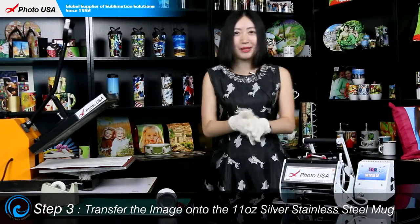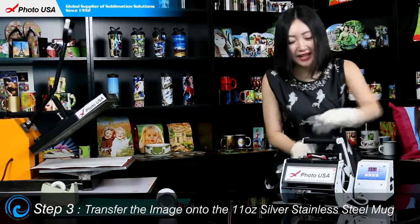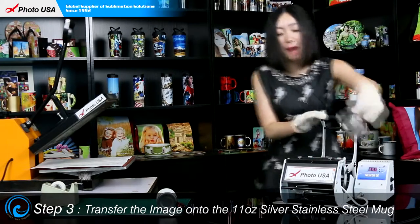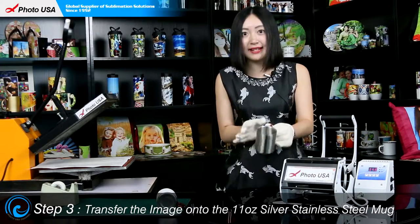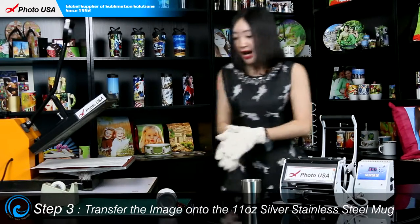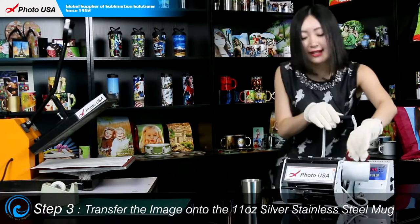I love this long beep sound — it means the preheating is done. Let's press the executive key and open the handle. Take out the blank stainless steel mug. Make sure every time when it's preheating, you put a blank stainless steel mug inside to preheat together with the machine to protect the heater.